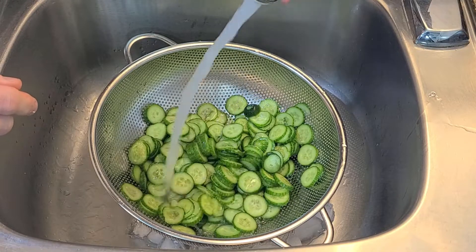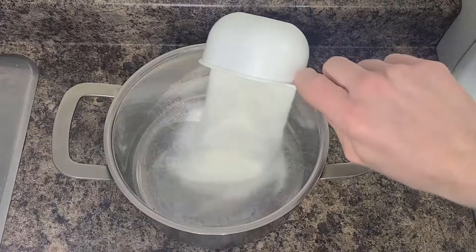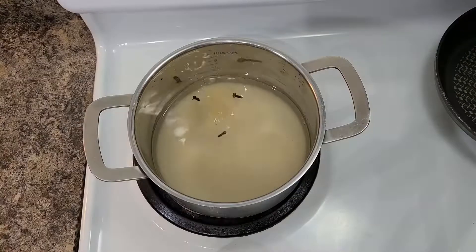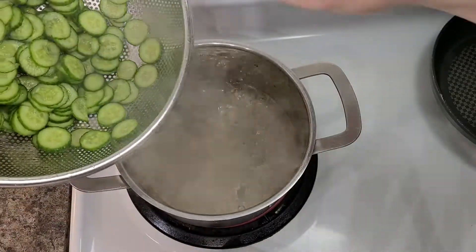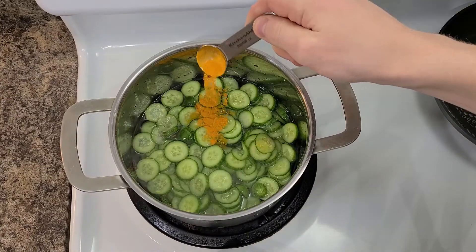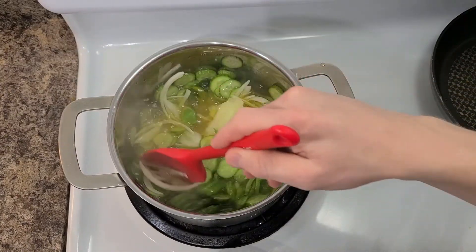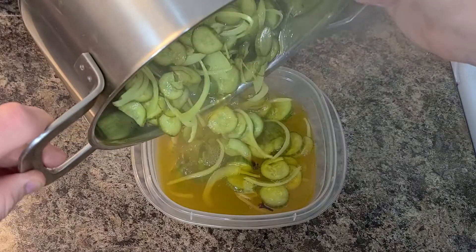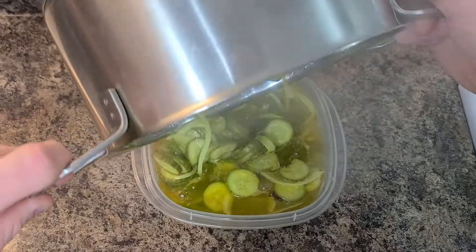Once the two hours is up give them a good rinse and boil together equal parts of sugar and apple cider vinegar. I've added a few cloves and you can even add mustard seeds or any other spices if you want to be fancy. As soon as it boils turn the heat off and dump in the cucumbers, onions and a little bit of turmeric. They'll be best once the flavours have developed for a day or two but you can eat them straight away and they'll last well forever — that is the point of pickling.